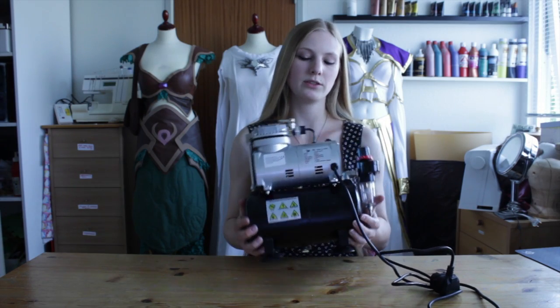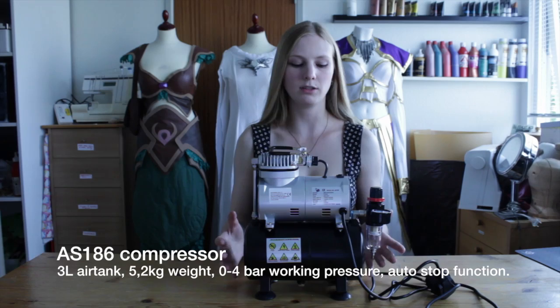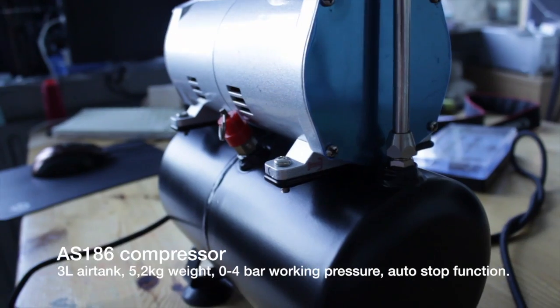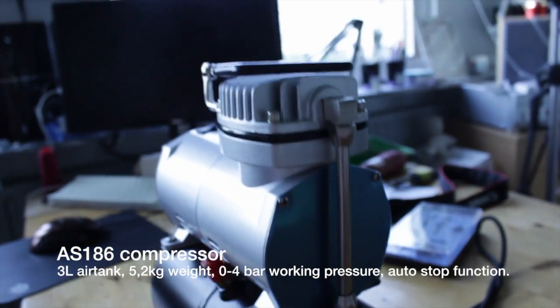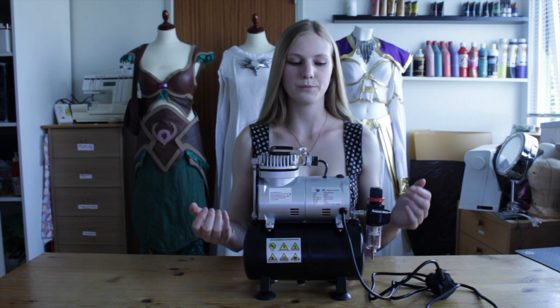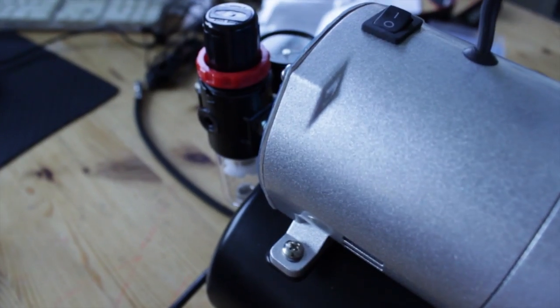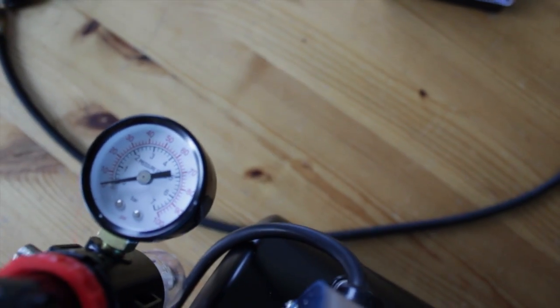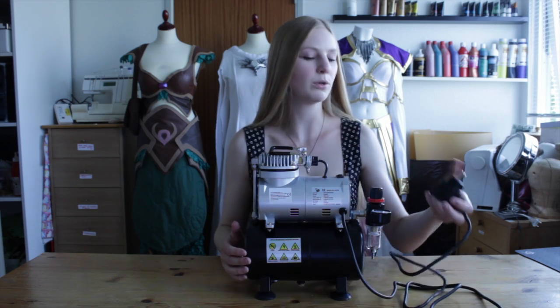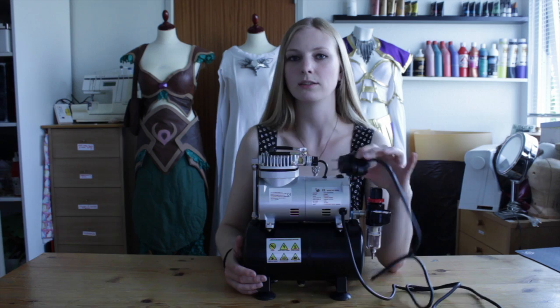This is the compressor. As you can see it's not very large. It's around 5 kilos so it's not too heavy either. It has a 3 litre air tank which is about enough to colour the top part of my body. It turns off and on automatically according to how much pressure it has, which means that it lives longer and makes less noise. It came with a UK plug so you might need to buy an adapter like I did.